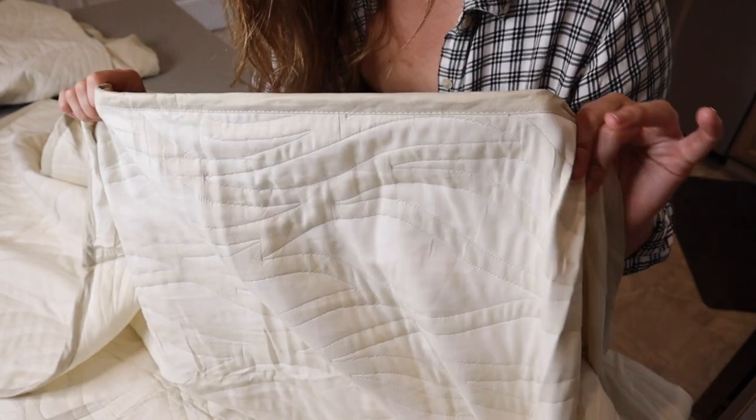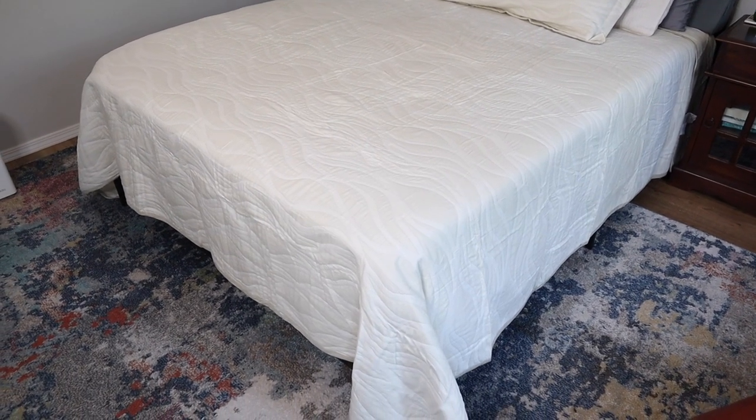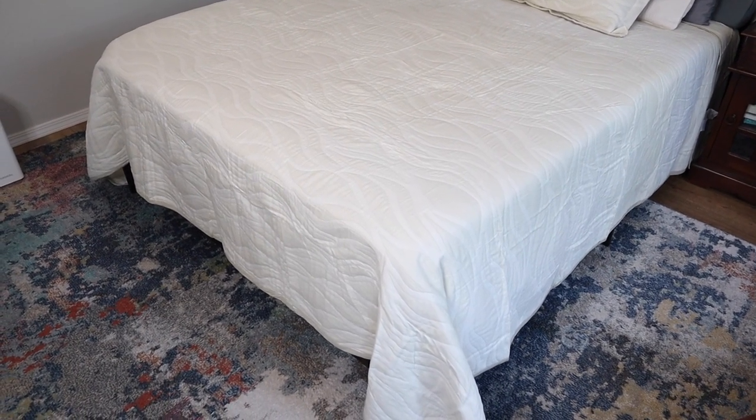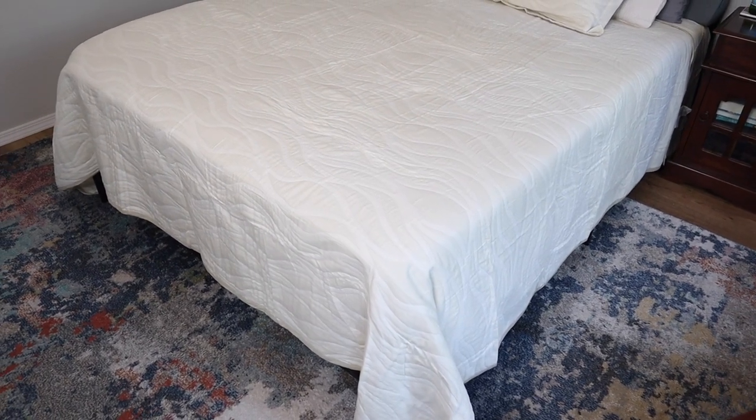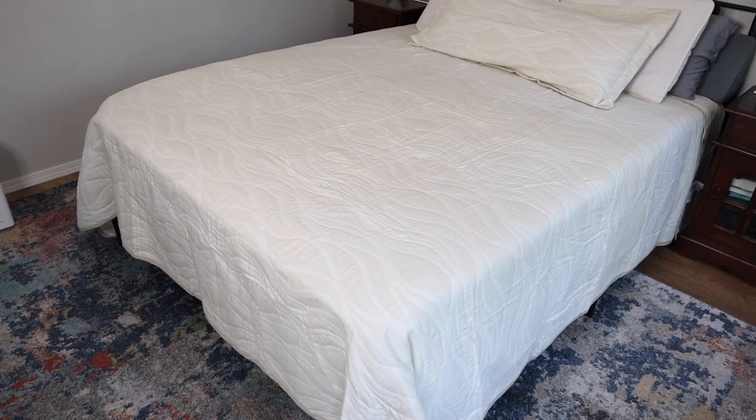I'm going to go ahead and put this on my bed so you can see what it looks like on a queen mattress. I just put this on my queen bed and you can see how nicely it comes almost all the way down to the ground on all sides. I'm really glad I got the king size for my queen bed just so that it comes closer to touching the ground, which is nice.